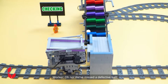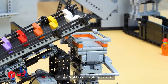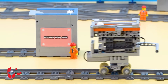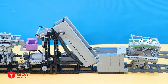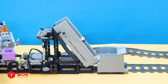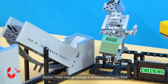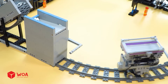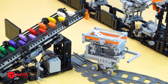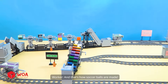Oh no, we've missed a defective ball! Sometimes one or two defective balls might slip through the process, but don't worry — they'll be sent back to the factory for handling. After one batch is finished, the next batch comes right in. This is the complete production line where every soccer ball is made and tested from start to finish. These balls go through it all before hitting the field. And that's how soccer balls are made.